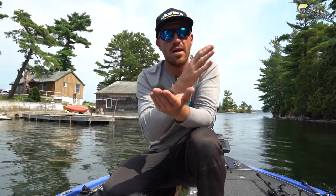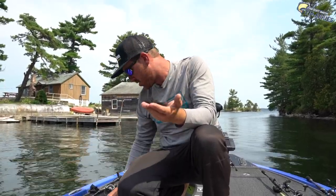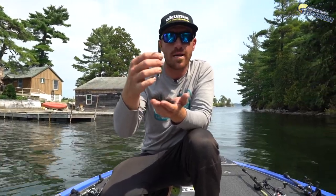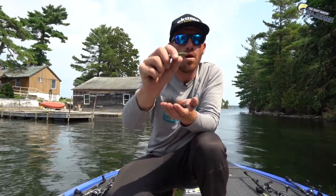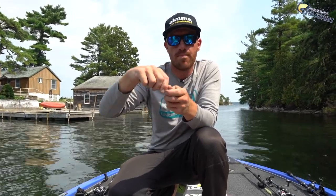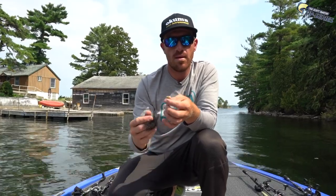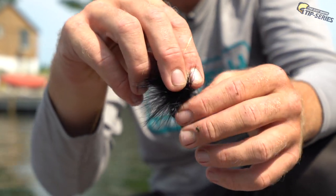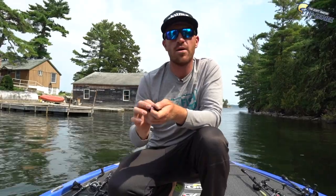One important thing is to put a trailer on there to get a little more casting distance. What I'll do is take the back half of a Cinco or a stick bait — I'll use off-brand since it's expensive — and take that back inch and a half of that stick worm, cut it off, and just thread it on the hair jig. That gives you a little more weight when casting and you'll get more distance, which is really important with a small profile hair jig.